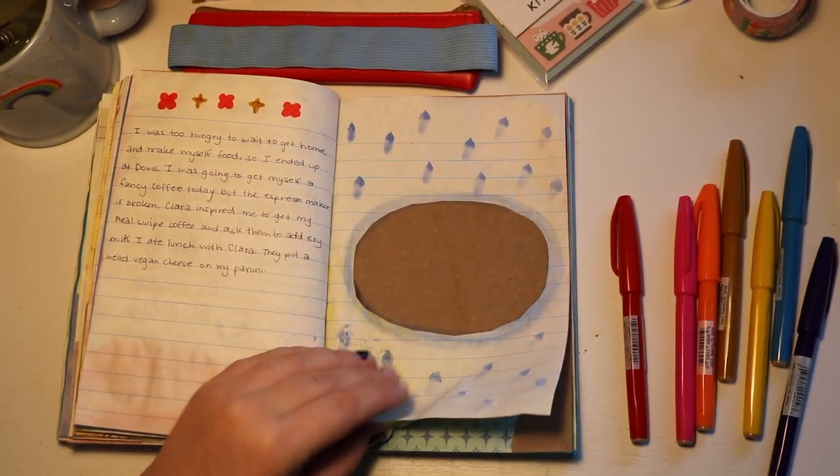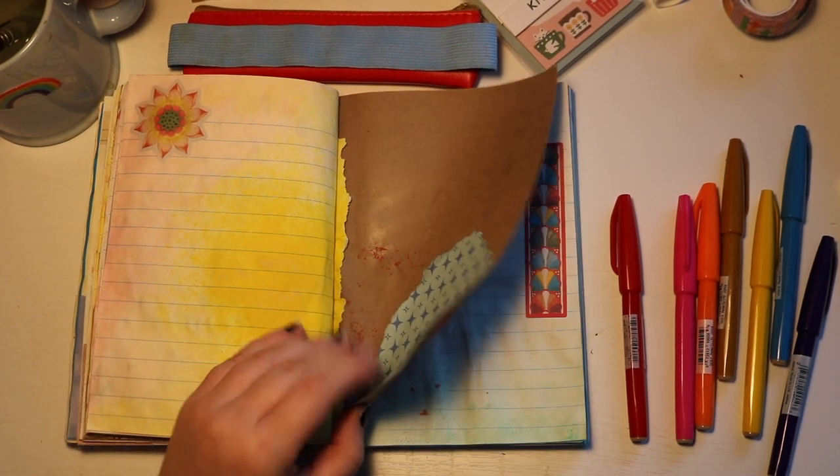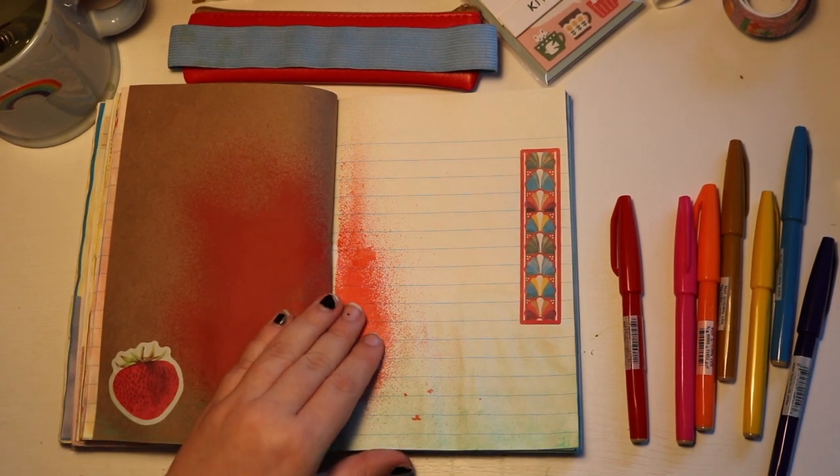I'll flip back through the spreads that we did — the pre-decorated pages that we just made. I'm just kind of crumbling them because they're still kind of wet.